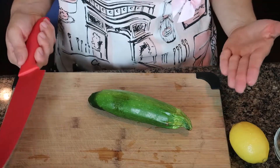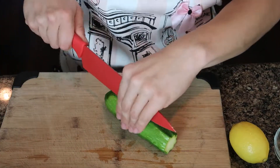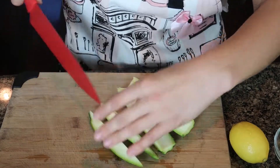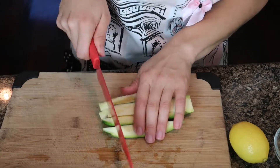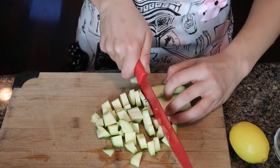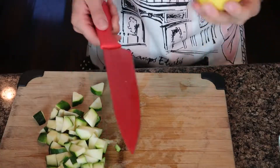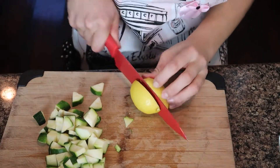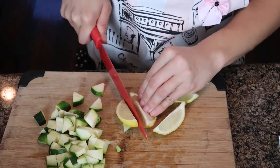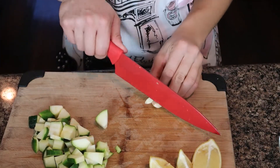Meanwhile, while my water comes to a boil, I'm going to chop my zucchini into quarter-length pieces — I'm going to chop it lengthwise and then into little cubes. Next, we're going to quarter our lemon: I like to cut it lengthwise and then in half again, and half again. Next we want to chop our garlic very finely.